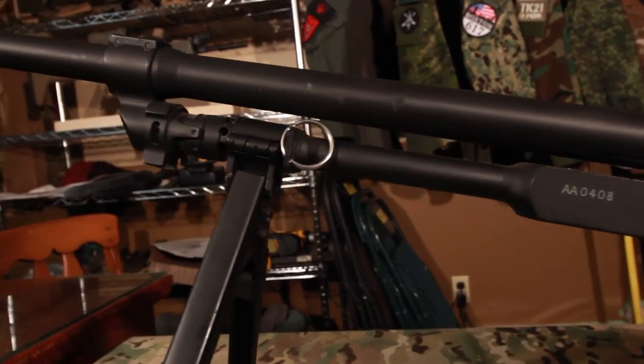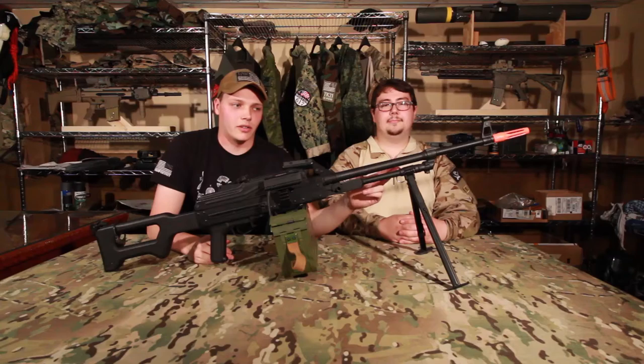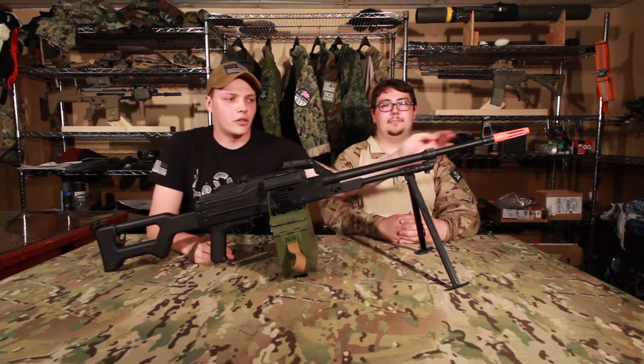Forward of that you have your bipod. Right behind your bipod, on the left side of the gun, you have one sling mount. The sling mount is too small to actually mount a sling to, so we have put a keyring on here which allows us to clip our sling to. You have your front sight and then your muzzle.